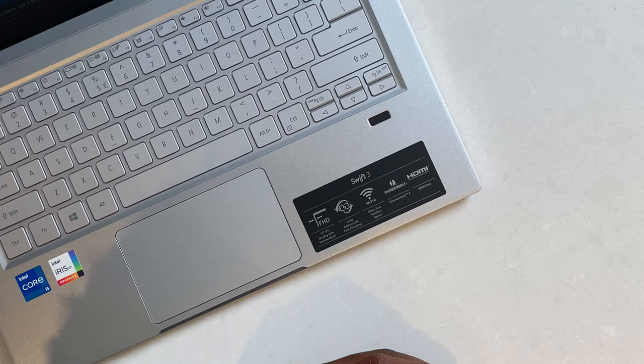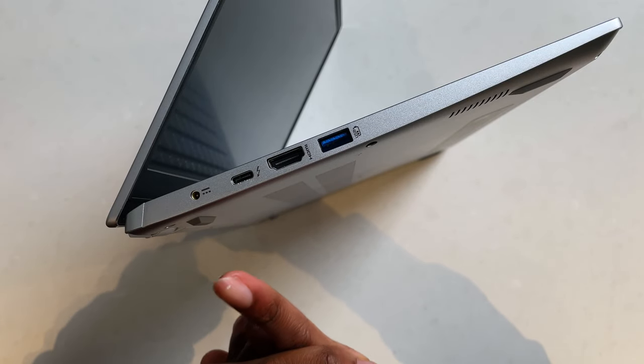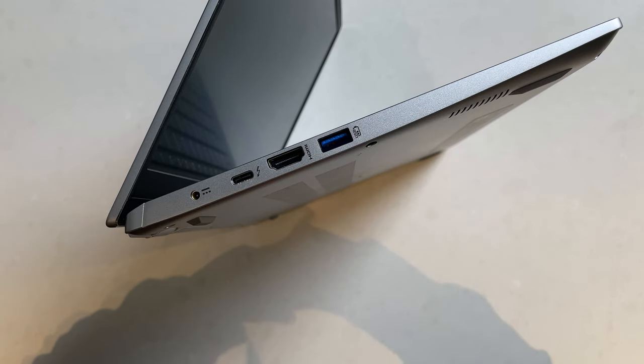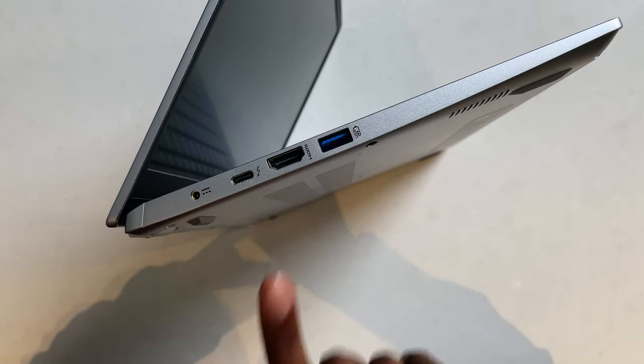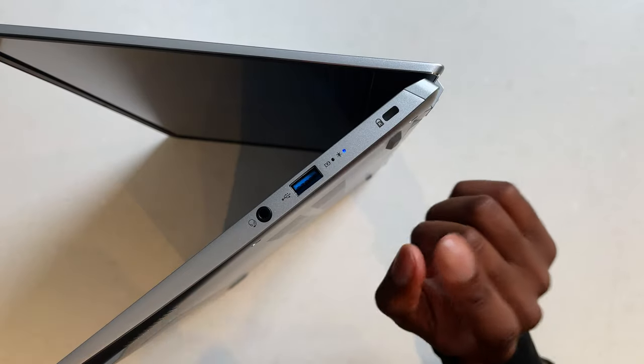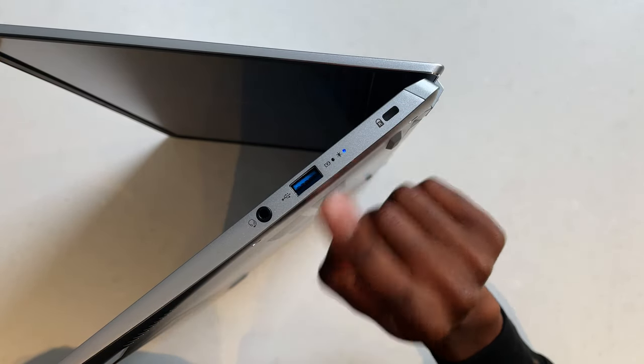Actually, I completely take back what I said about the fast charging — with a USB-C Thunderbolt 4 port, it's probably best to just charge through there. And then finally we have an HDMI port. Starting on the left-hand side: the proprietary charger adapter, Thunderbolt 4 — which I was not expecting — HDMI, and a USB-A port. On the other side: a Kensington lock, another USB-A port, a headphone jack, and some indicator lights.